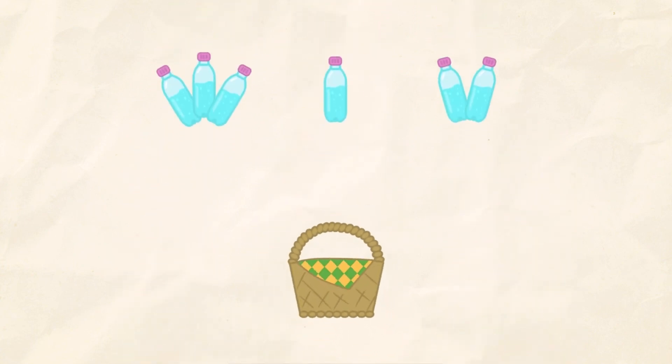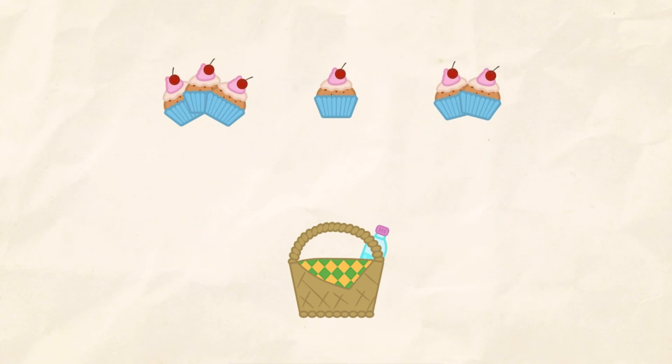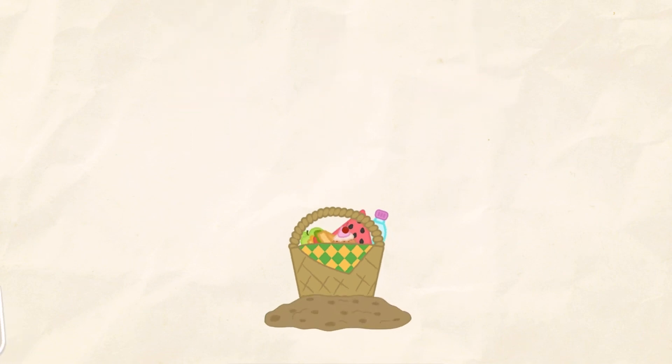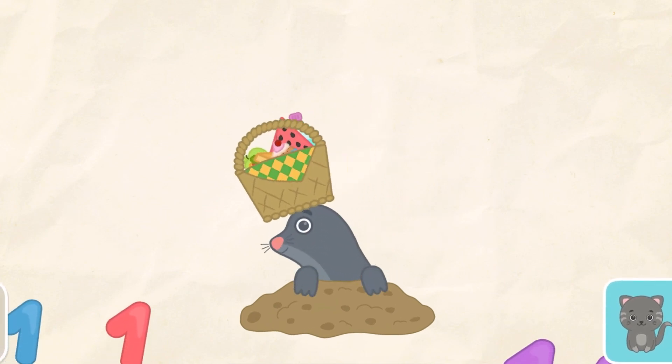Put one item into the basket. 1. 1. 1. 1. 1. 1. 1. Excellent! We'll be right back.